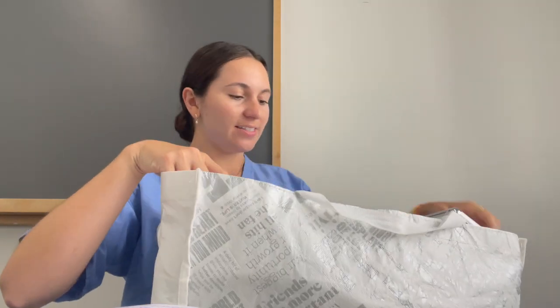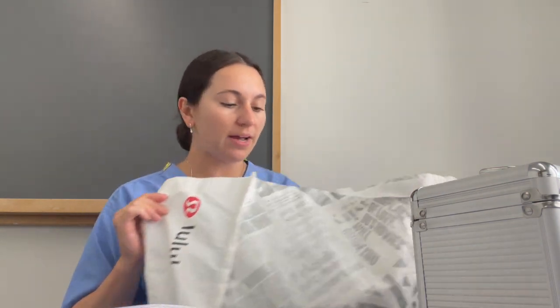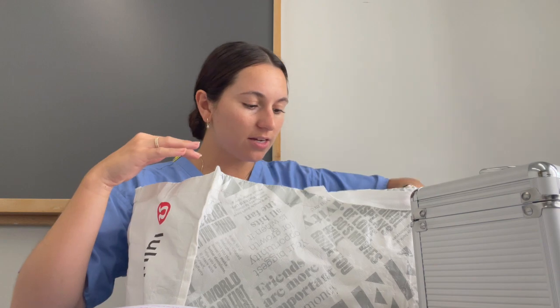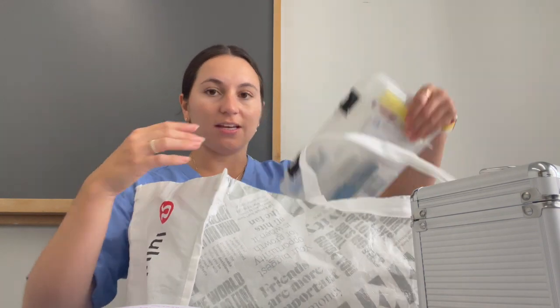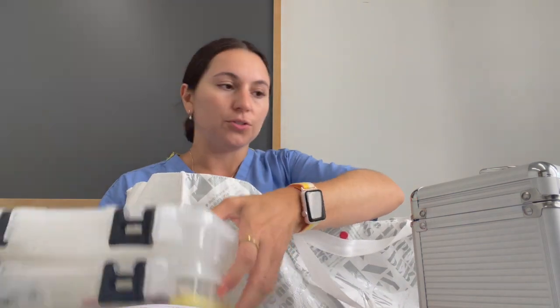Okay guys, I have all my supplies in here. Tip: make sure to have a big bag — I just use this Lululemon bag to keep all your supplies and stuff. And first year, they gave us all these containers and I've kept them to store everything, and it's been super helpful.